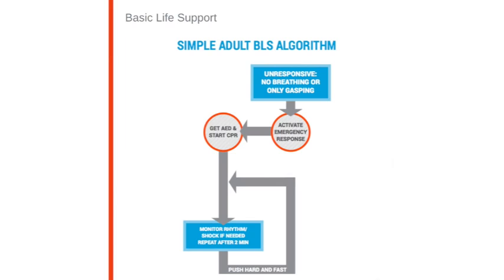In the manual you will find two algorithms: a simple one and a more detailed one. The simple BLS algorithm says that if you find an unresponsive victim, call 911 right away, get an AED, start CPR, monitor the rhythm, and shock if needed.